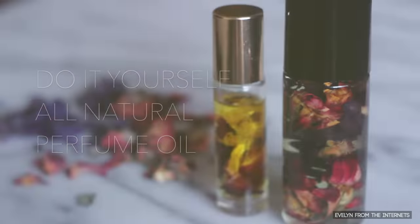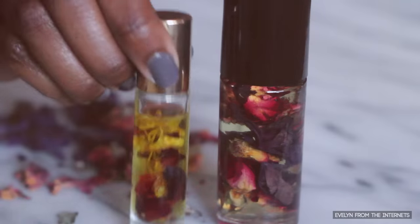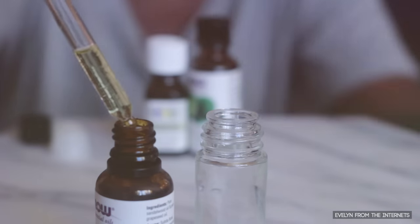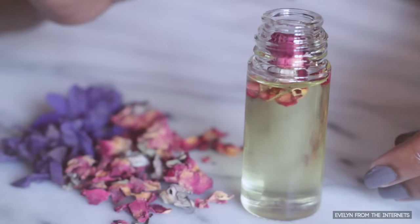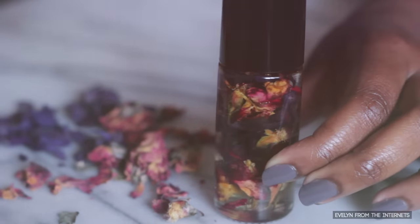Hey YouTube world, it's me Evelyn, and in this video I'm going to teach you how to make your very own perfume oil. I was inspired by this perfume from Urban Outfitters, and after looking at the ingredients I realized this can be a DIY! All we'll need are some fragrant essential oils, nourishing carrier oils, and real dried flowers for that artisanal Etsy touch.